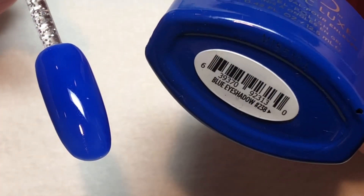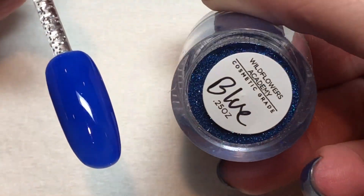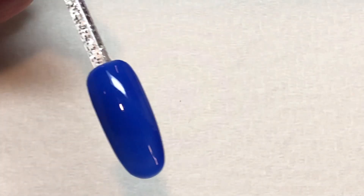Apply a layer of your favorite gel polish and cure. Once you've cured, you should have a sticky finish on the surface of the nail.